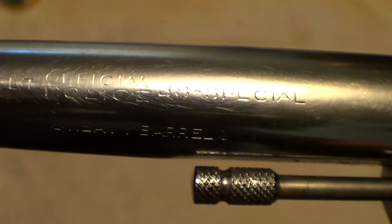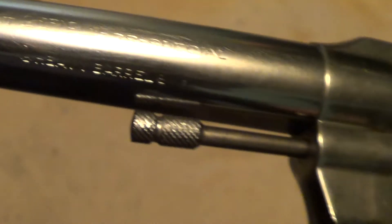Let's see if we can get all these markings to show up here. They were made in all different barrel lengths and a lot of different calibers, with the vast majority of them being .38 Special.